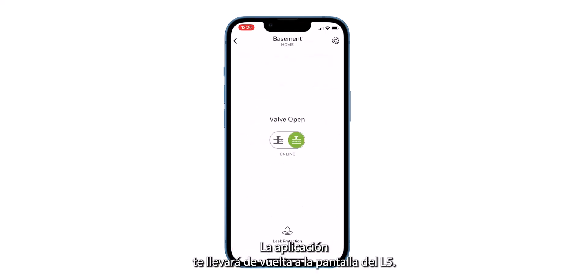The app will take you back to the L5 screen. You can close the app from here.